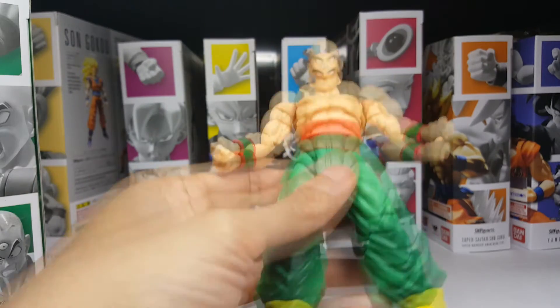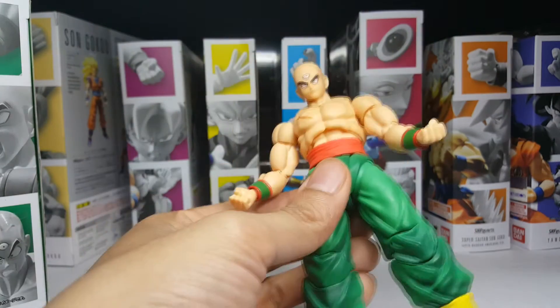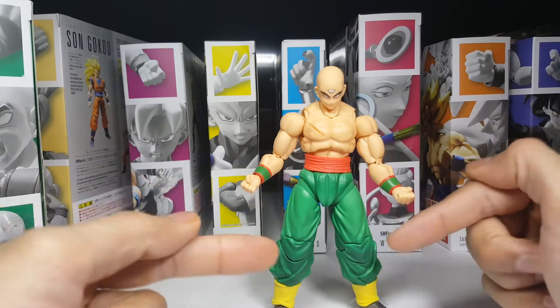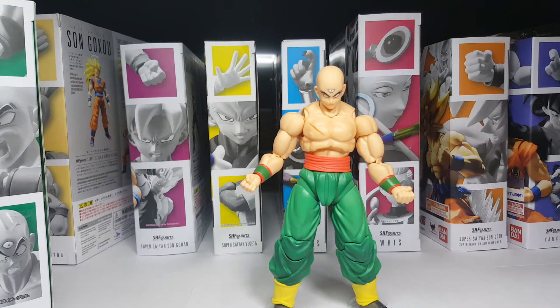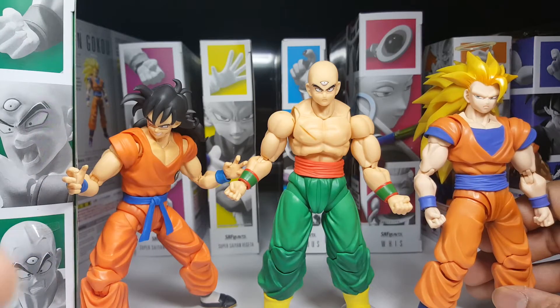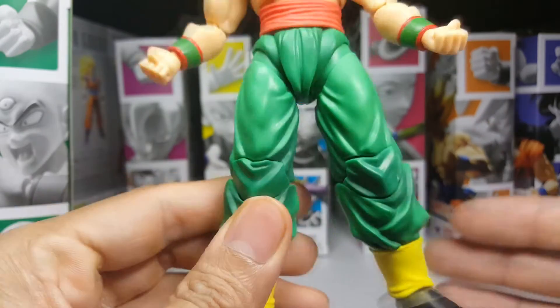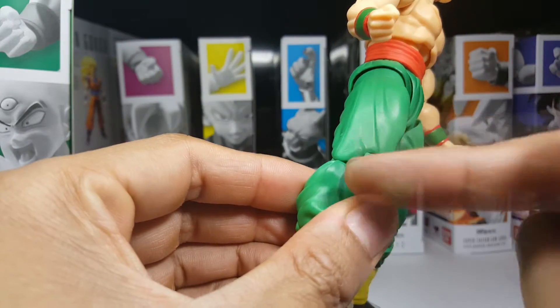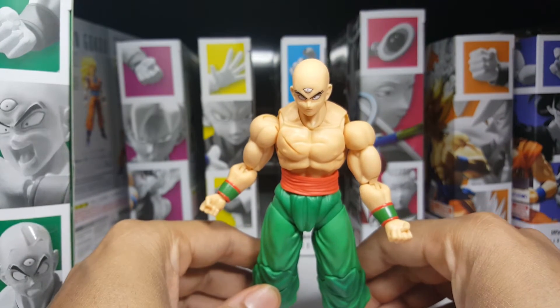Right off the bat, the figure has a very nice weight to it — very substantial — and it makes you feel like you got your money's worth. Tien looks like he has some pretty big legs here, and I've been noticing this with a couple of the other 2.0 figures as well, namely Yamcha and Super Saiyan 3 Goku. I kinda wonder if Tamashi's adding a little bit of heft to the legs, especially the lower leg, just to make the figures easier to stand up.